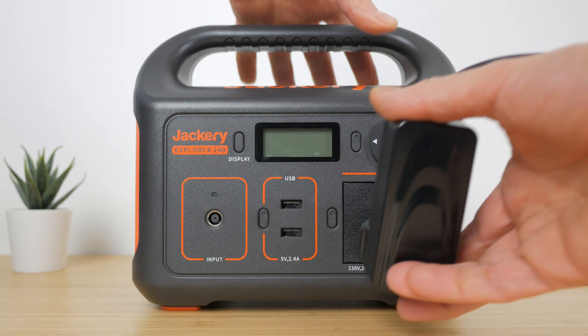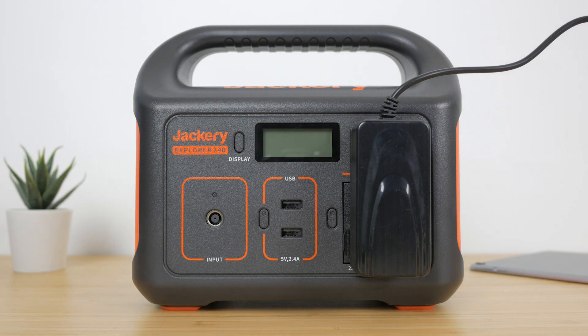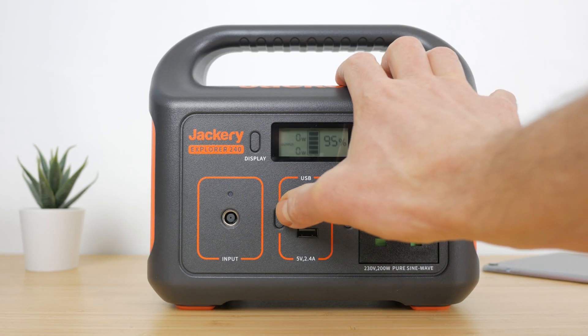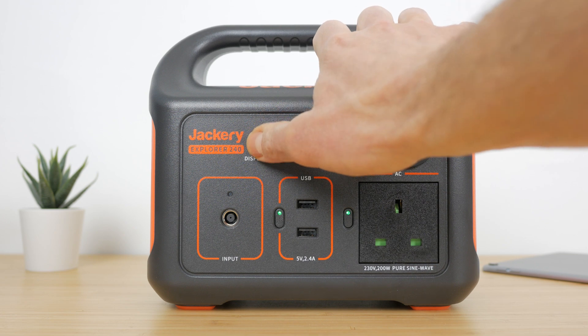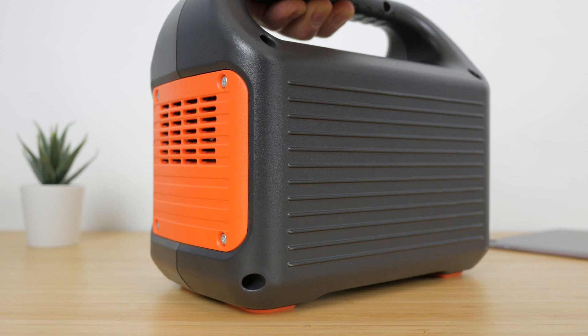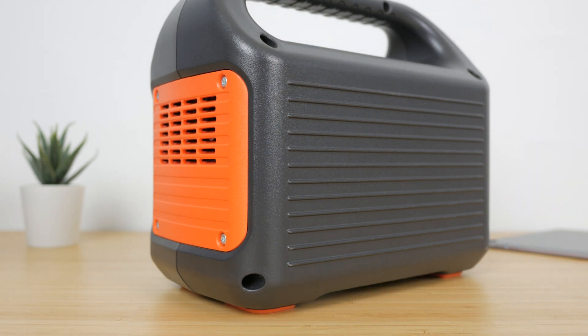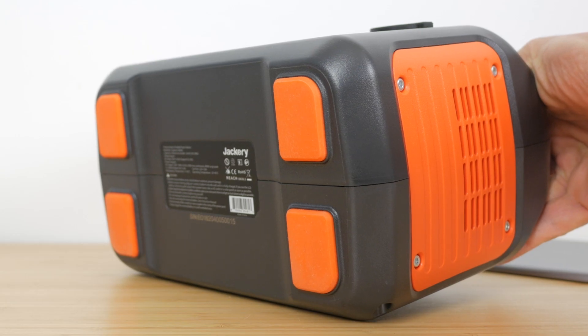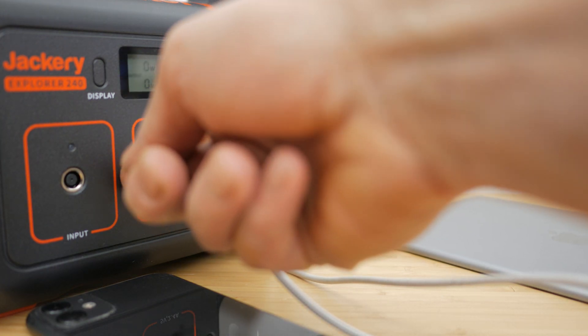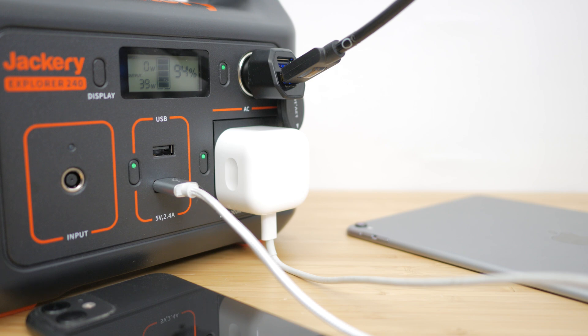And depending on the orientation of these plugs, they might also preclude the use of the car charging port at the same time. You could use a power strip to get around this, which I'll come back to. The inputs have buttons to turn them on and off, and the display has a backlight button which also displays battery remaining when nothing is connected. There are vents around both sides with a cooling fan on one side that comes on as needed. The back of the charger is plain and the charger sits on 4 orange rubber feet. You can use all outputs simultaneously as long as their combined output is 200W or less.